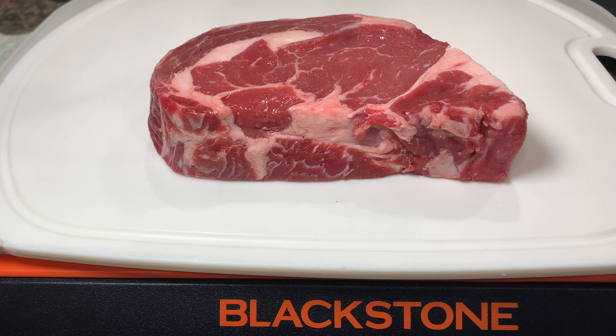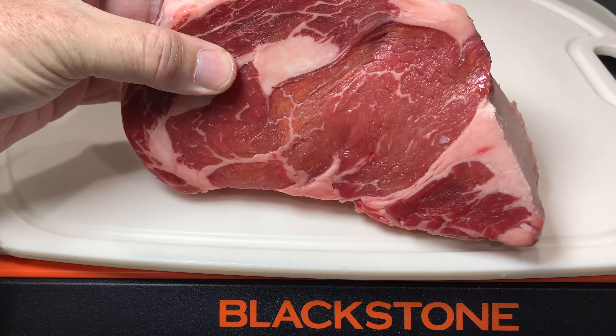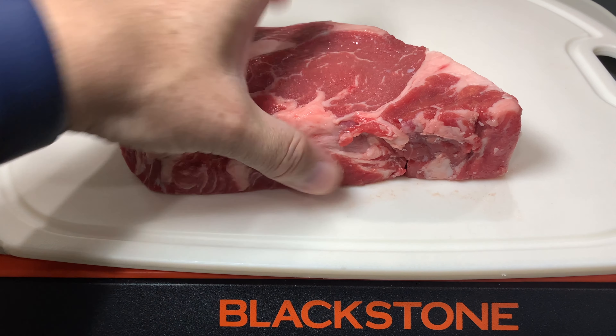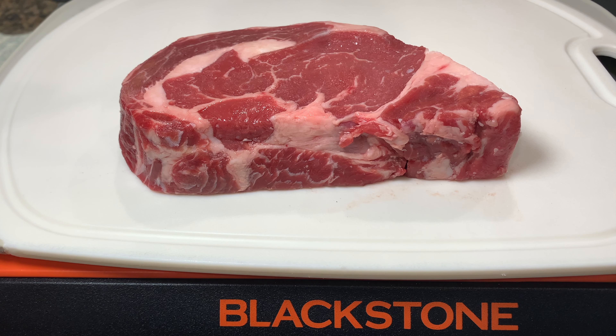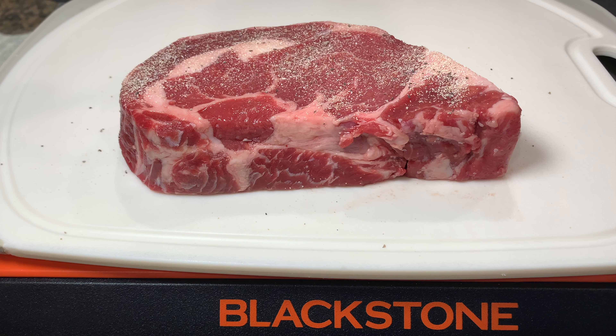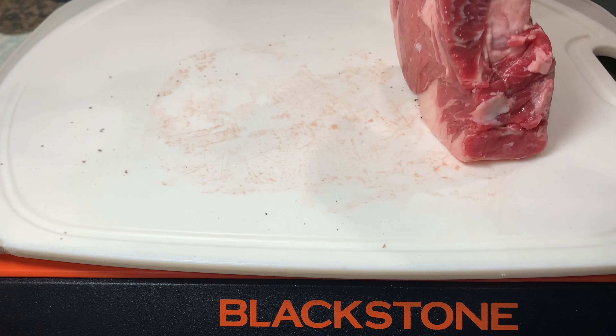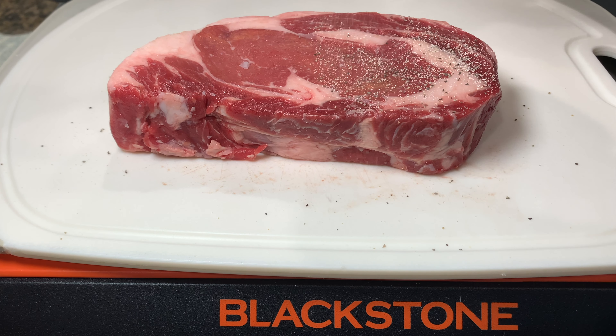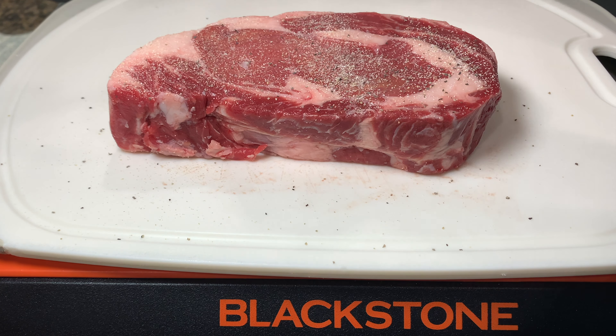Kroger had their prime rib on sale, so I picked up a nice thick slice of the prime rib. All I'm going to do is season it up — very simple. A little bit of salt and pepper, onion powder, and garlic powder. That's really all you need. You don't have to get fancy with the seasoning. This would be really good if I just did salt and pepper.